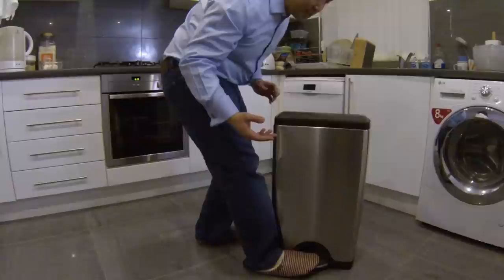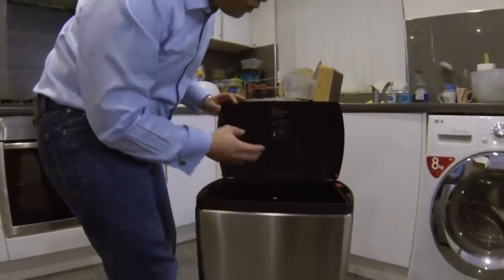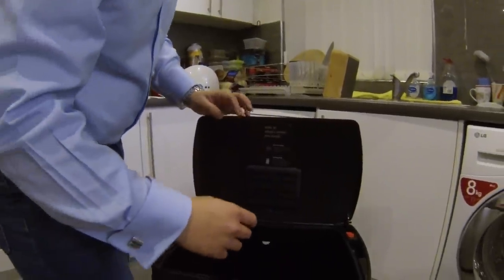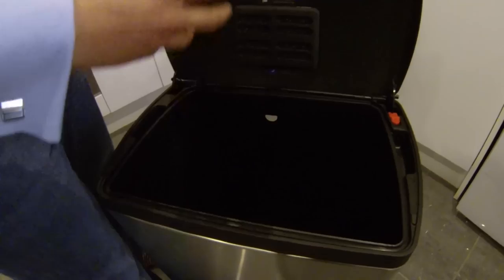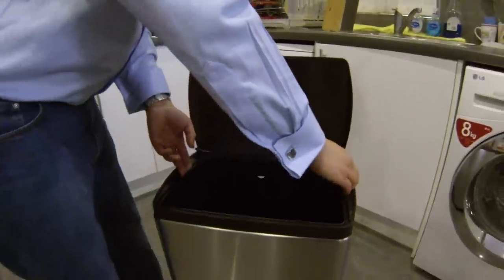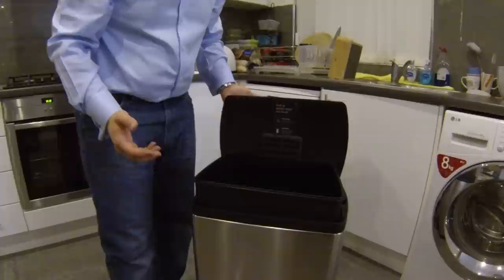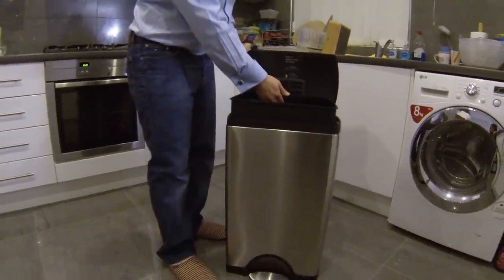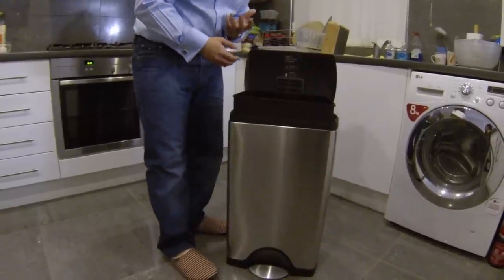You may have noticed you can buy accessories for this thing, like this charcoal filter — I've bought that in addition to this bin. Inside the bin itself is an opening lock to keep the bin lid open. The bucket that comes out can sit on a rest, and it has a hole at the back of the bin bucket which allows you to feed through your bin liner.